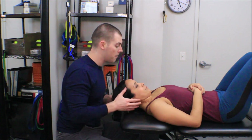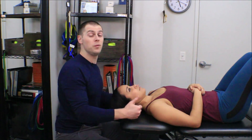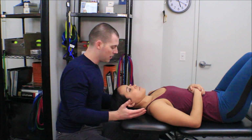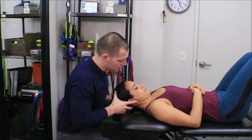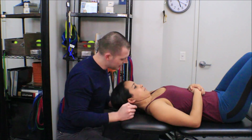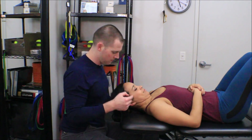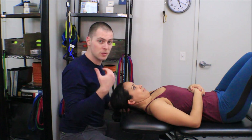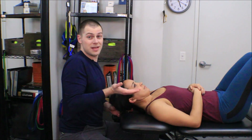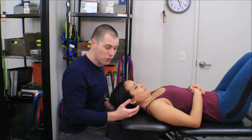Once she's in position, I'm going to time her and look for one of a few dysfunctions to happen — once those dysfunctions happen, the time is over. The first dysfunction is: does she lose her chin tuck? The way I can tell is whether she loses these fold lines — this is essentially the double chin position. I think you'll find that your clients hate this test because it makes them do a double chin. If she loses those lines, I know she's lost the chin tuck. If she loses head elevation and crushes my fingers, the test is over.